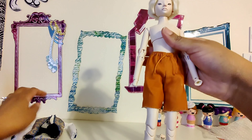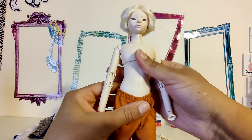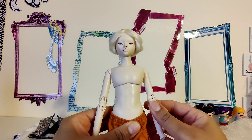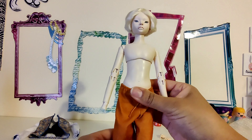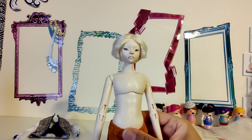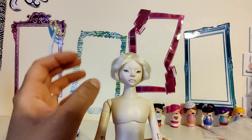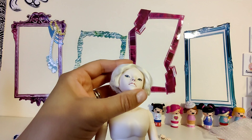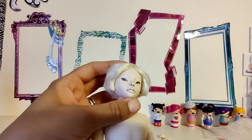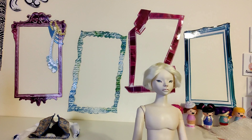It was really nice of the previous owner to include this Ken outfit with the sneakers. I'm always down for more boy clothes and I don't have this fashion pack, so thank you for keeping him dressed. I have an Oscar P — another one! I'm really, really excited to have him. Now I won't be sending him out until I get my other one back, that way I can have an Oscar to play with.